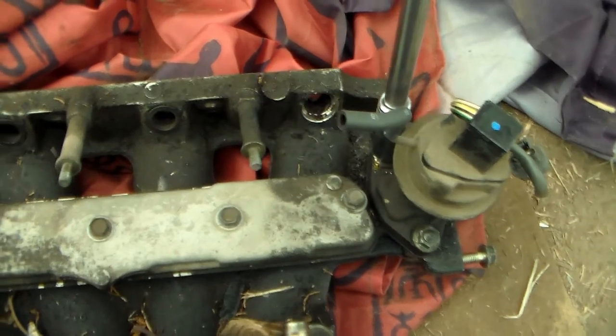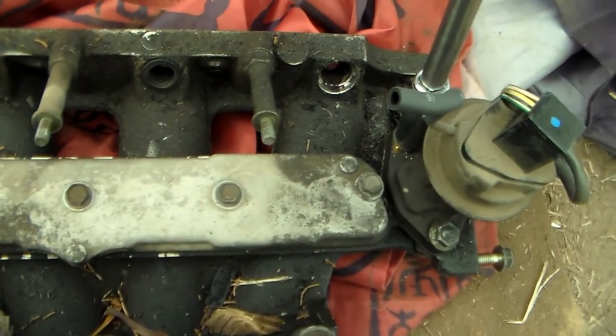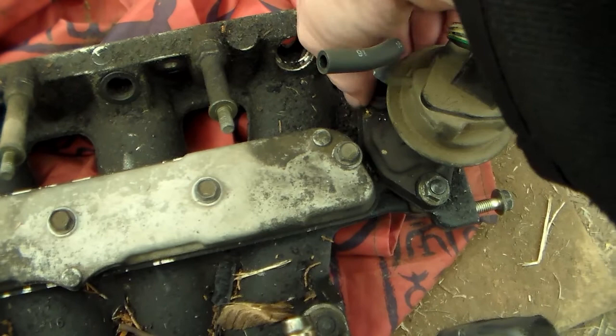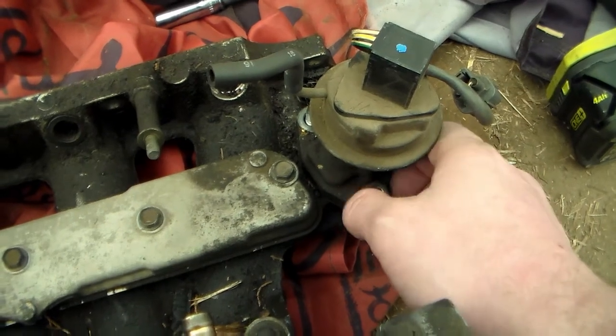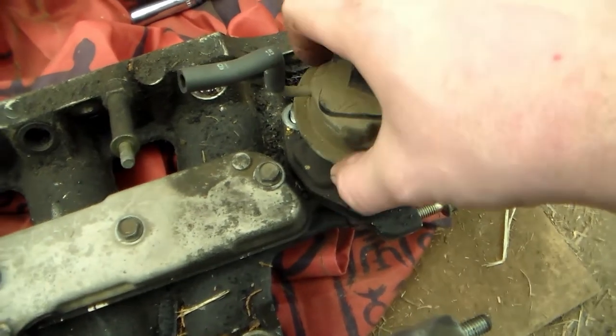You can do it with both of them. That's how you remove those — you just have to have it off the car. I could not for the life of me, with it on the car, get a hold of both of them. I could always get a hold of one of them, but not both. Let's see what kind of horrors are underneath this EGR valve waiting for me.